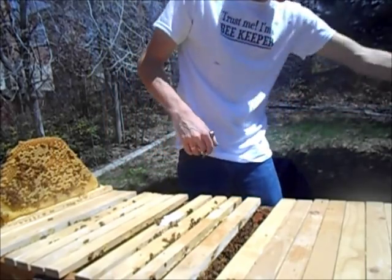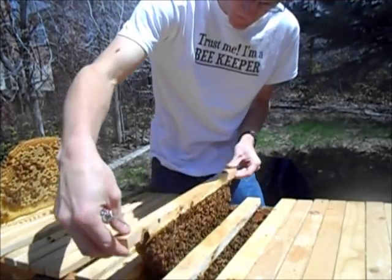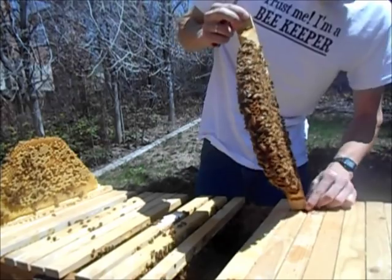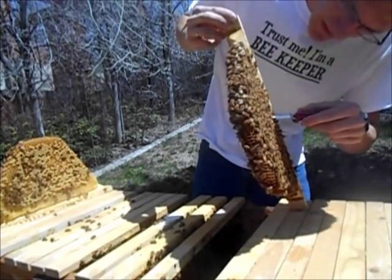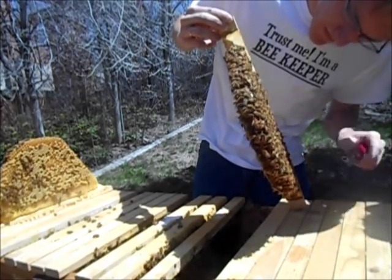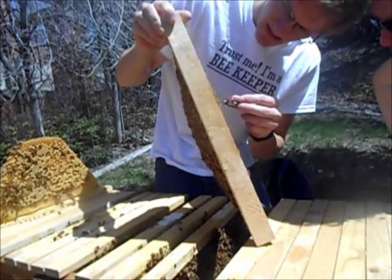Doesn't look like we've got too big of a mite problem. It's good to take some of those drones out. What I'll do is just cut the tops of the cells to kill the drones and thereby kill the mites. So if the drones are killed the mites are killed — yep. How do the drones affect the mites? The mites like to lay their eggs in the larger cells.